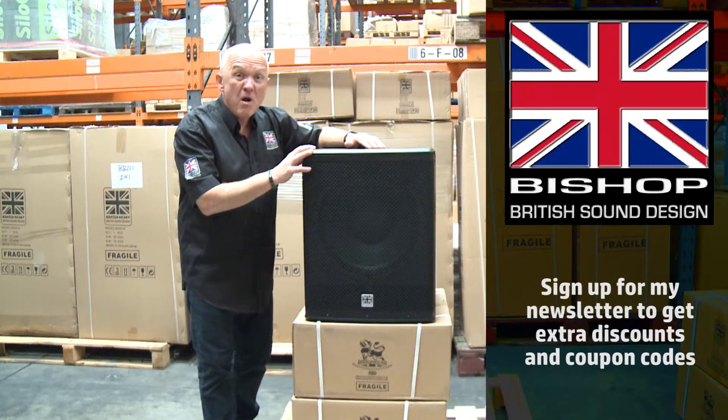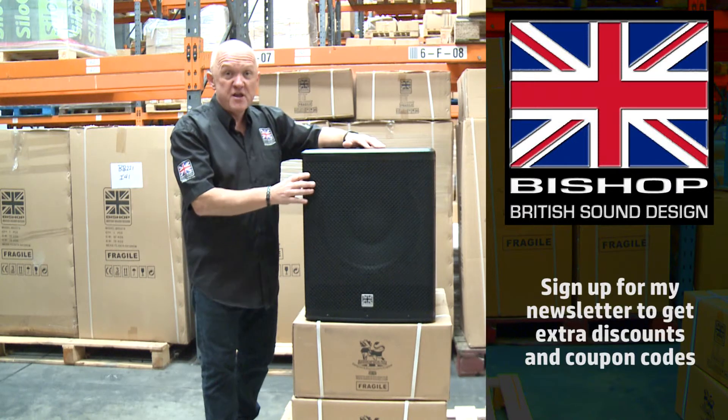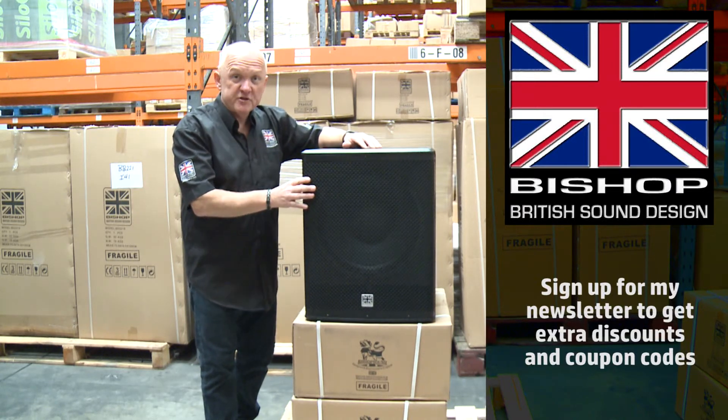The BB115 subwoofer — my perfect little subwoofer for most venues, available now from Bishop Sound.